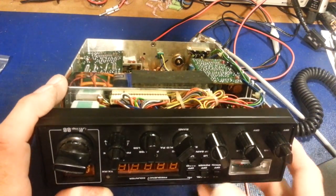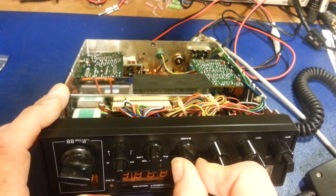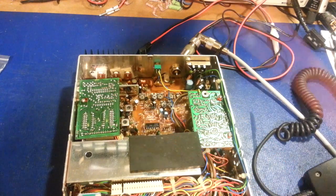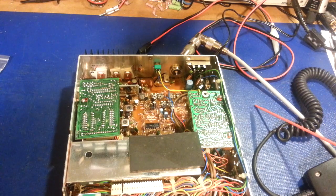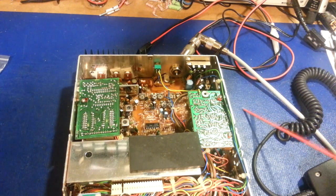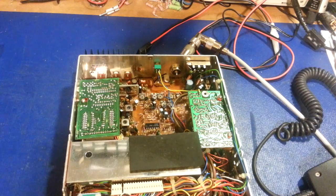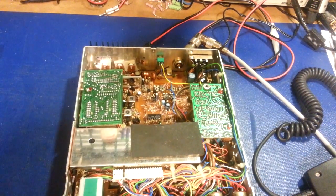Maybe you're having channel problems — you've got channels in one band position and not in the next, or they repeat, doing all kinds of weird and wonky stuff. Check the solder connections. You'd be surprised how many radios I repair where it's nothing more than a bad solder joint or simple things like that. So there are just a few tips on some basics of troubleshooting.